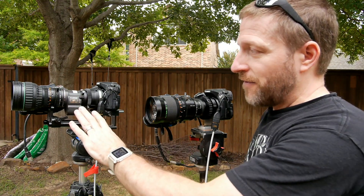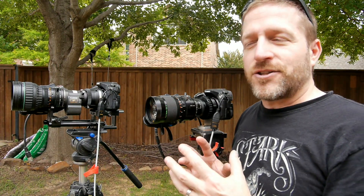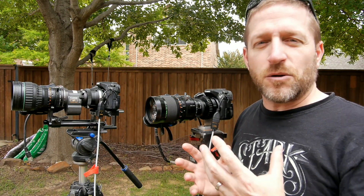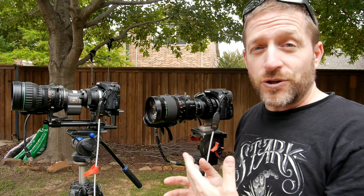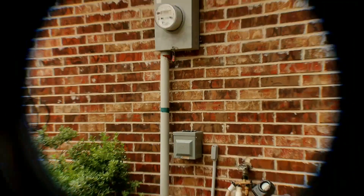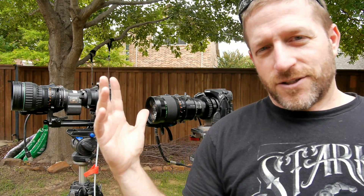Now there are some caveats: these lenses are made for three-chip cameras and were designed to offset the use of a prism to separate red, green, and blue. So when you open them fully all the way they tend to get a little milky and soft. If you close down — I have them down to f4 — you can see they actually get pretty good. I'll hold my hand in front of it and at f4 I can go into the brick, come back out, and it looks pretty good.